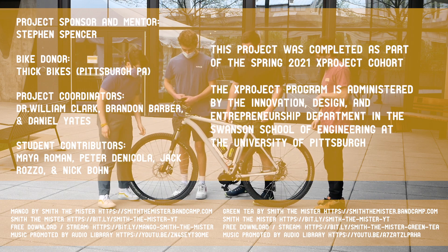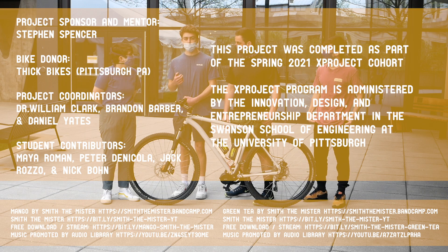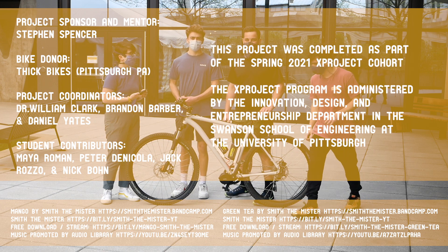The project coordinators are Brandon Barber, Dr. Clark, and Daniel Yates, and the project sponsor is Steven Spencer. Thank you again to Thick Bikes for the incredible donation. Thank you.